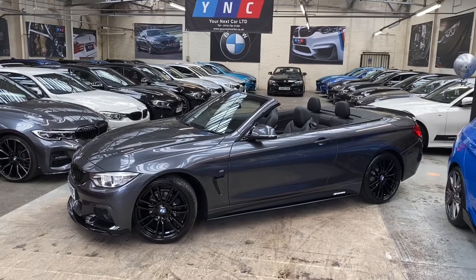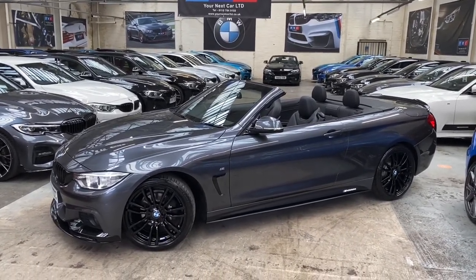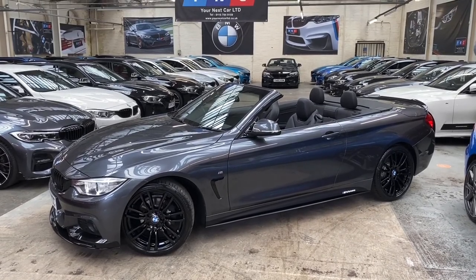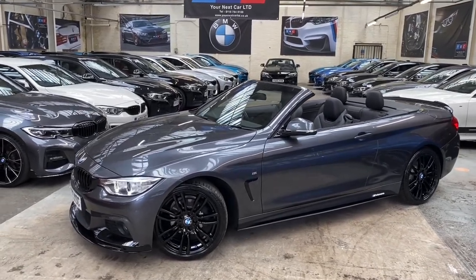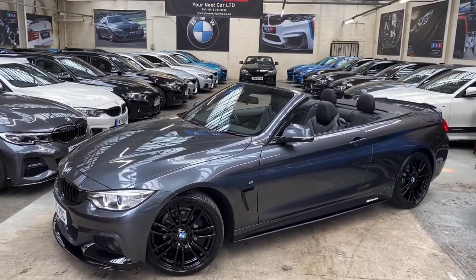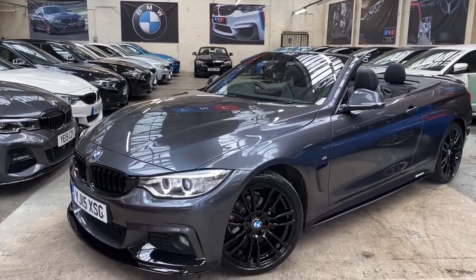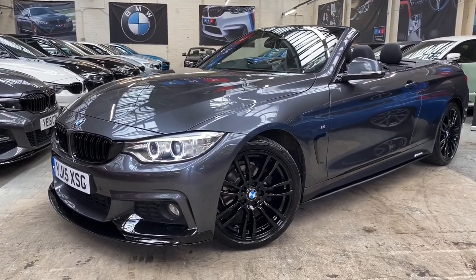I will also pop the roof up to allow you to have a look at that in action, and towards the end of the video I'll step back outside and show you what the vehicle looks like with the roof all the way up. The exterior of the car is presented in the fantastic Mineral Grey, and alongside that we've added the Your Next Car informants body styling kit, all of which you'll see as we go around the exterior.